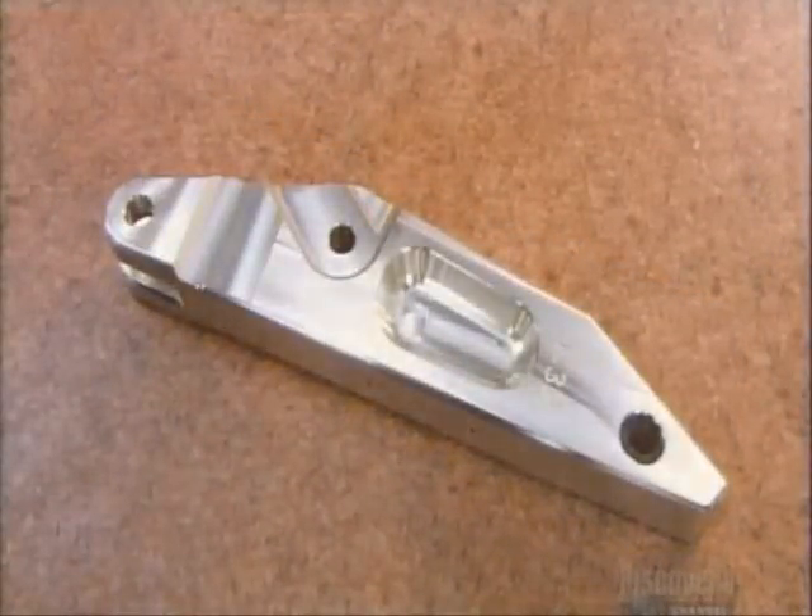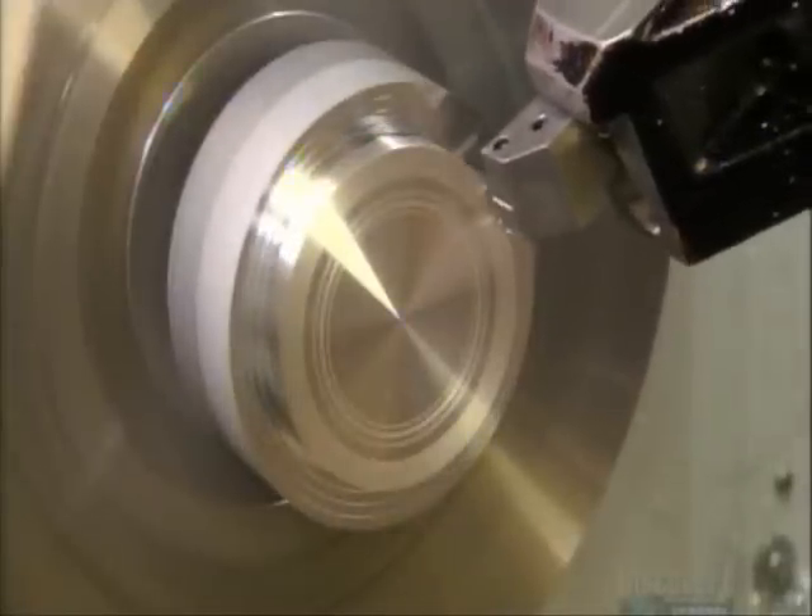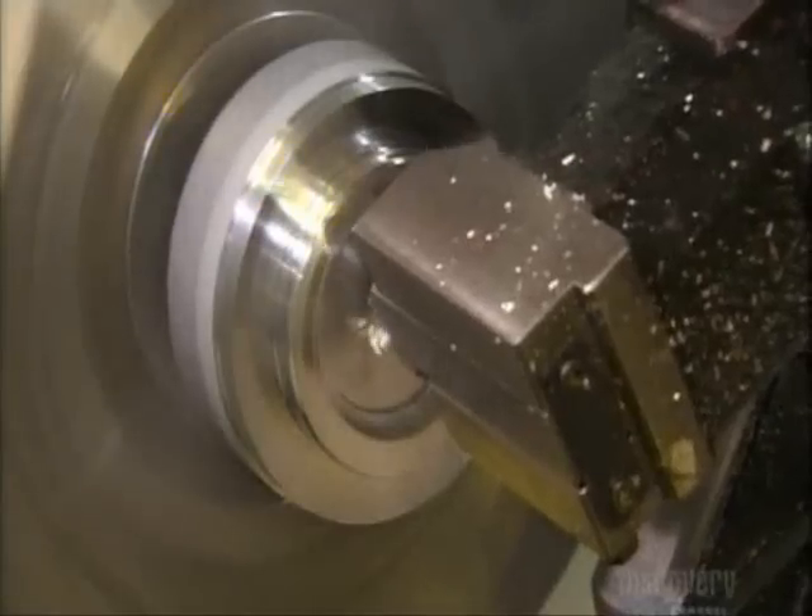The spreader arms then get a protective coating. A lathe now makes the cap that fits on the end of the tool. A high-speed carbide tip shapes the solid aluminum into a finished end cap that is then drilled and treated to a coat of rust-resistant protection.